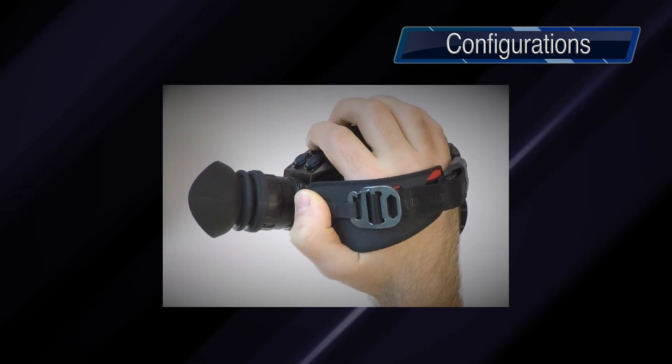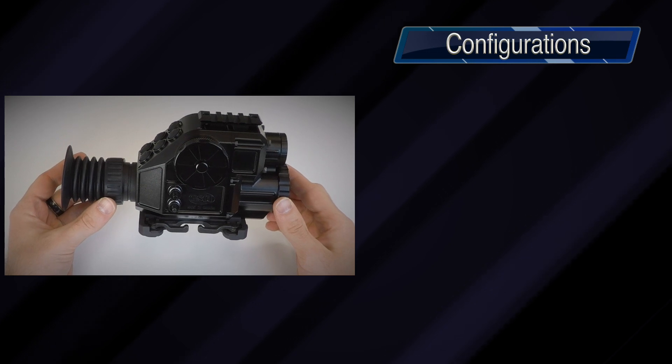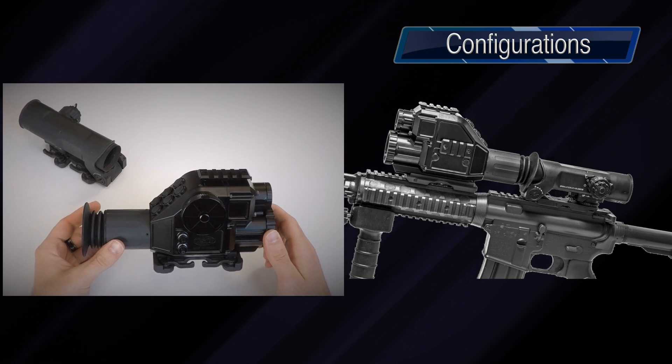The Quadro S is available in various configurations: handheld or tripod-mountable for straightforward observation, weapon-mounted for standalone usage with your firearm, and clip-on for operating alongside your existing optical scope.